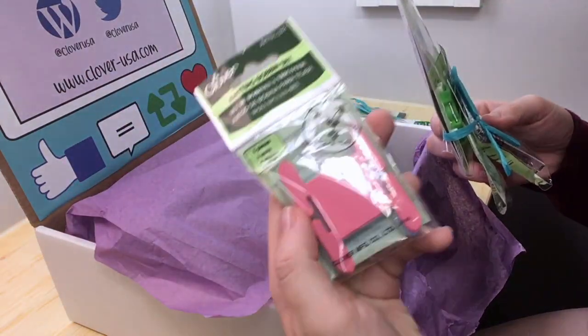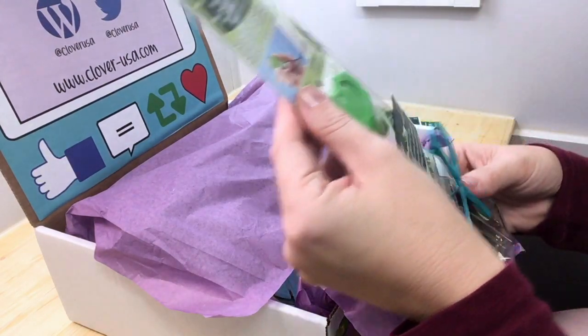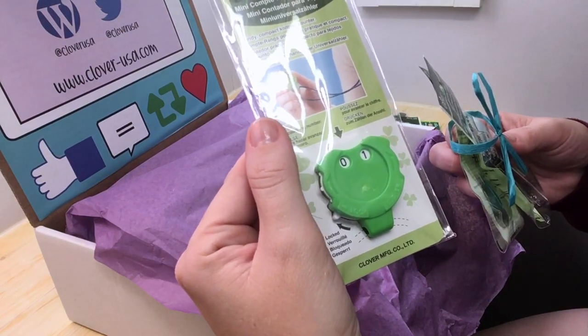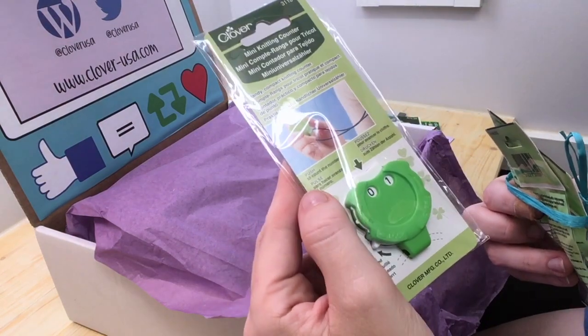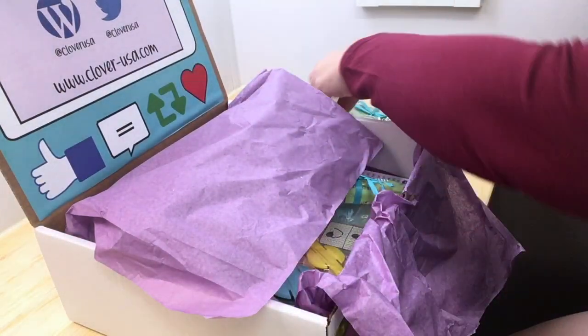There's a knitting bobbin set and a mini knitting counter — that's so cute. You push it to count the number of rows. Sometimes I need something like this because I'll be working and then I'll talk to the boys or get distracted and forget where I was. So that will really help.